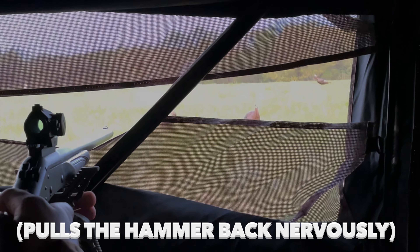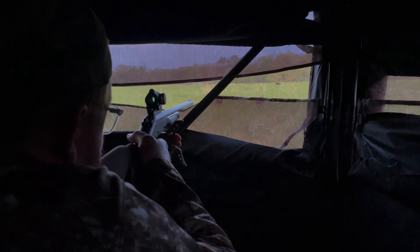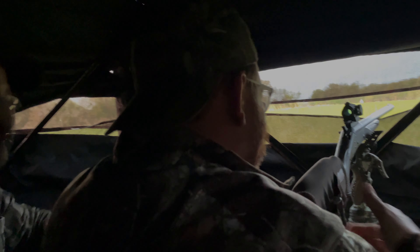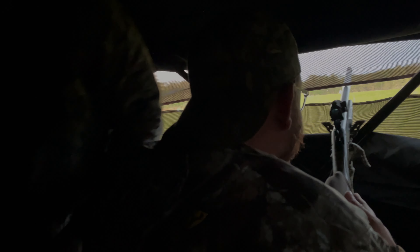We got somebody in the building. Turning — here he is, guy. Kill him. You just got your first bird, buddy. You just got your first bird. Good job. Are you okay?